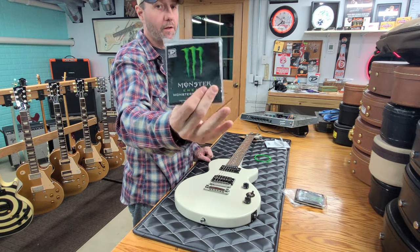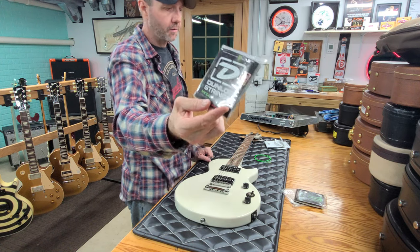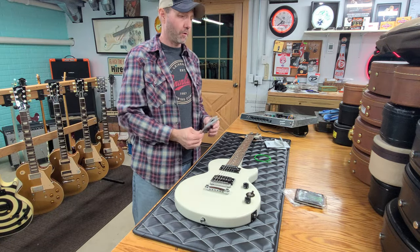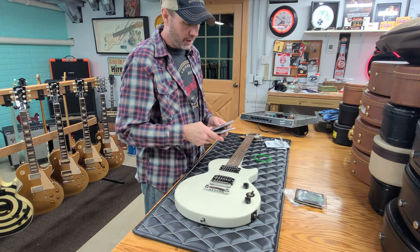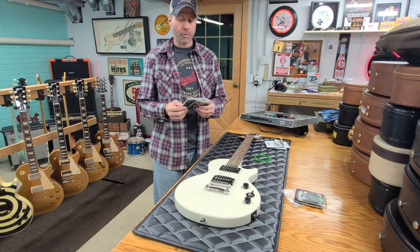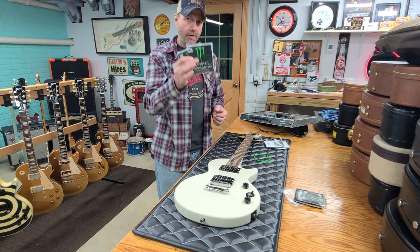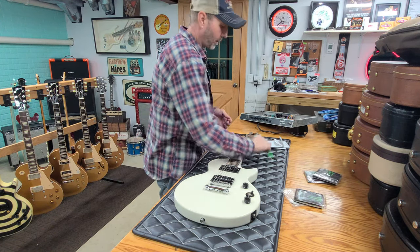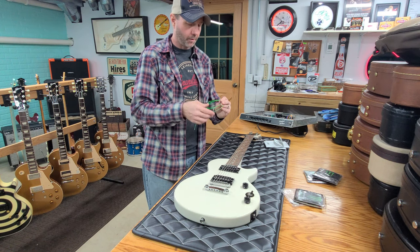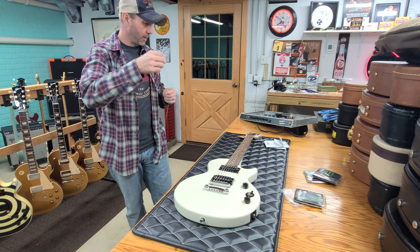If anybody is interested in the green Monster Energy strings, they're Dunlop 10-46s. I will be putting these two up for sale on Reverb because I don't really have any use for them. But if somebody has like a metal guitar or something cool and crazy with different colors, these things would be cool. They probably glow under a black light too, so we'll actually check that out when we get done here.